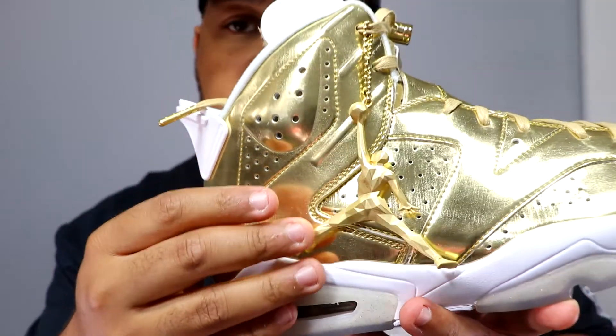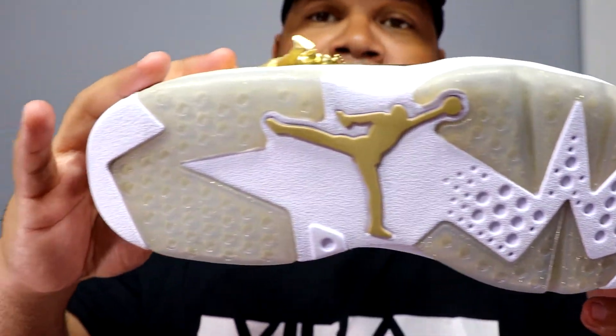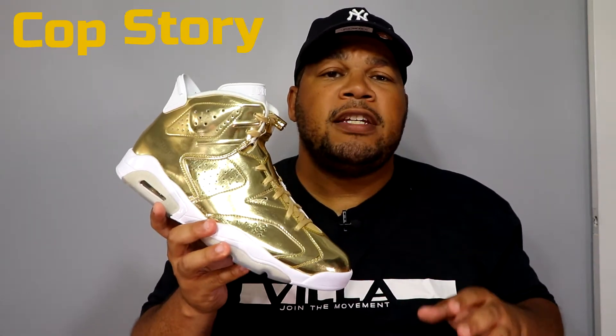The insole is all white with a Jumpman painted in gold. As far as sizing goes, I'd suggest going true to size whether you have a wide, normal, or narrow foot. These shoes retail at $250. I came across my pair because they released at a couple of Foot Action locations in the United States, and one location was a Jordan Store downtown in Chicago. I checked in on the app, had a 10-minute reservation, got selected at the buzzer, went in the next day, and paid retail — after taxes it came out to about $275.